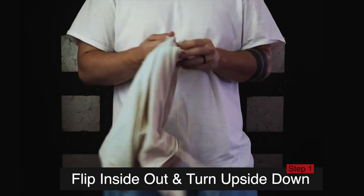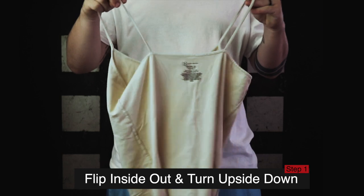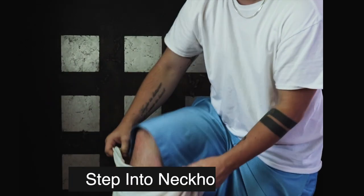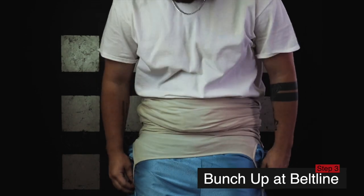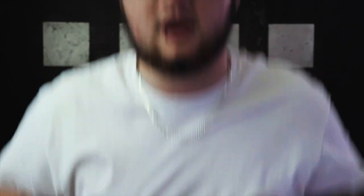First, turn the binder completely inside out so the tag is showing. Then hold it upside down so the shoulder straps are at the bottom and the front is facing away from you. Step both legs through the neck hole — it'll feel super weird — and wiggle it all the way up to your belt line. Then pull it up and over your shoulders. Once it's on, adjust it to your chest — push your chest to one side and tuck it toward your underarm to create a flatter appearance.